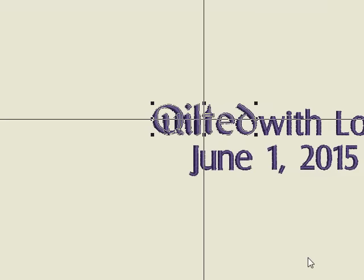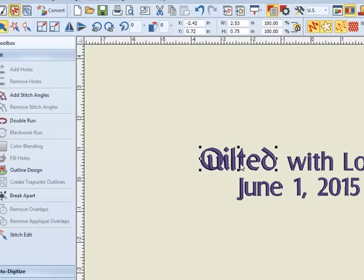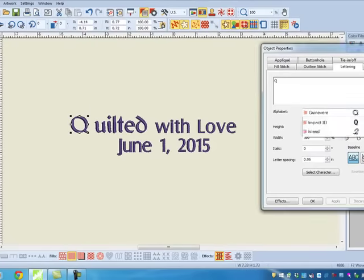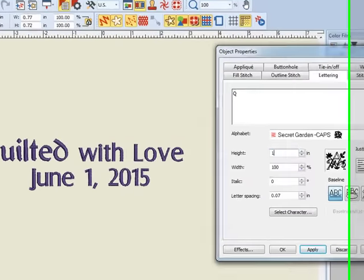I'll use the arrows on my keyboard to move the lettering away. Now, the next time I break this word apart, I can grab individual letters and again move them and change the style as well as the size.